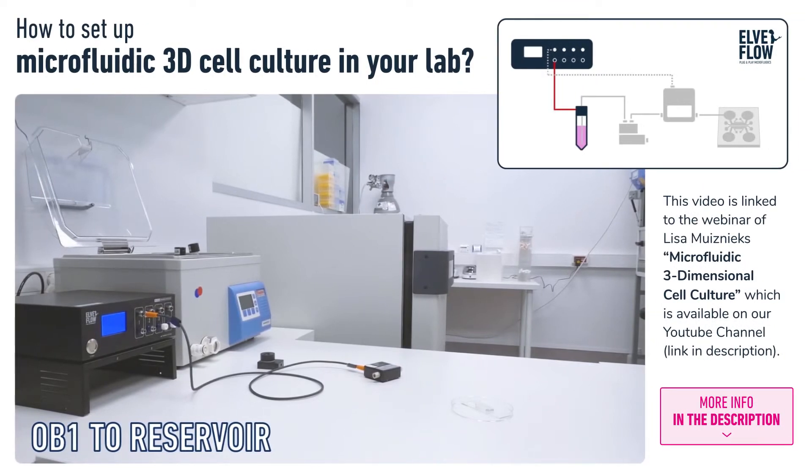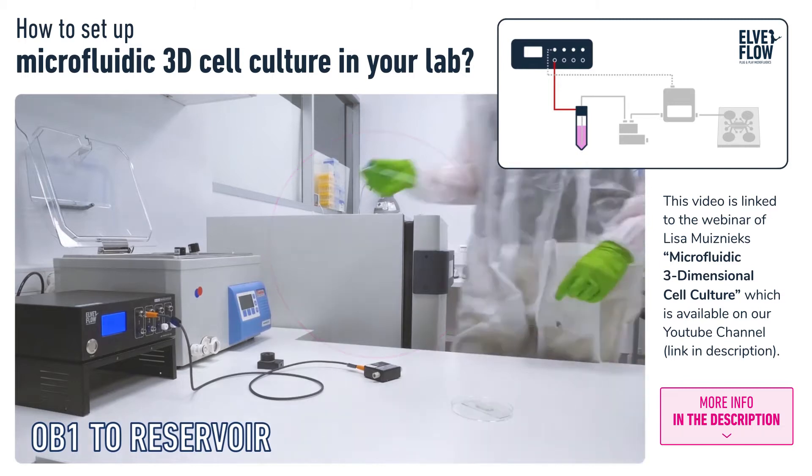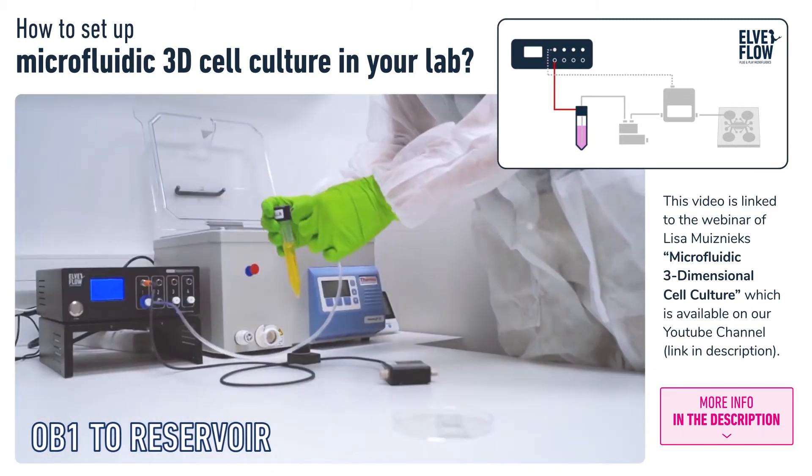We start with the OB1 pressure-driven flow controller on the bench. The OB1 is connected to a compressed air source. Next to the OB1 we have a heated bath to keep liquids at 37 degrees, and a CO2 incubator for the cells on chip.